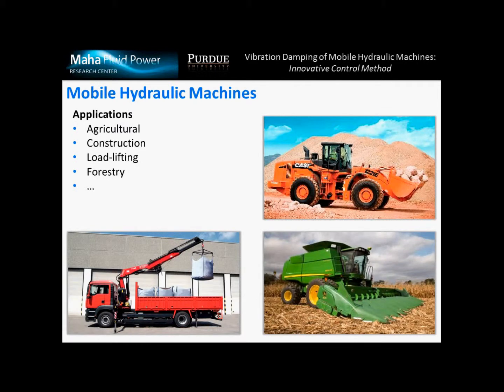Mobile hydraulic machines are used in many applications, including agricultural, construction, load lifting, forestry, and many others, and these pictures provide some examples.